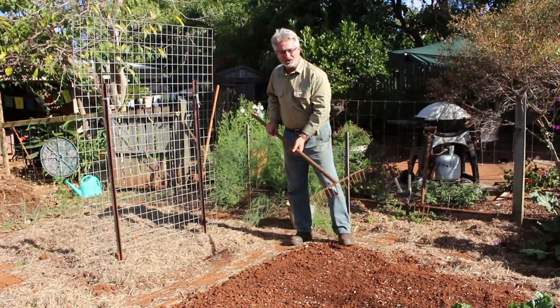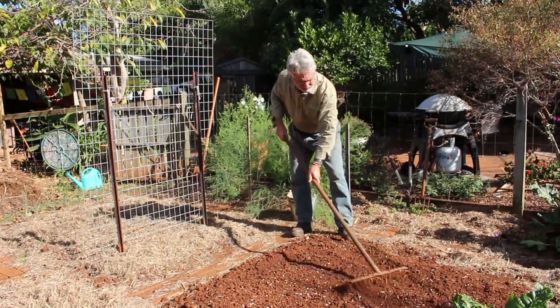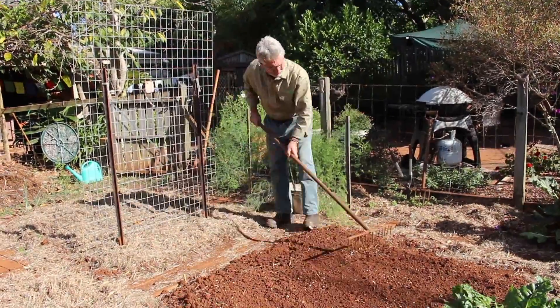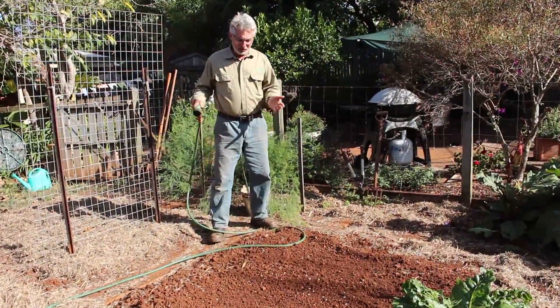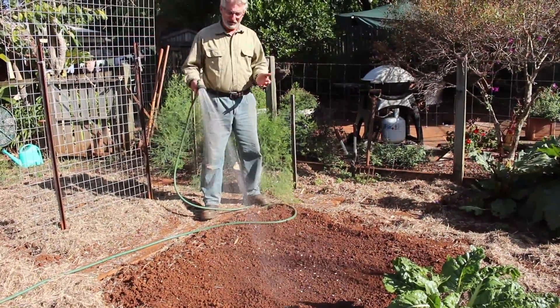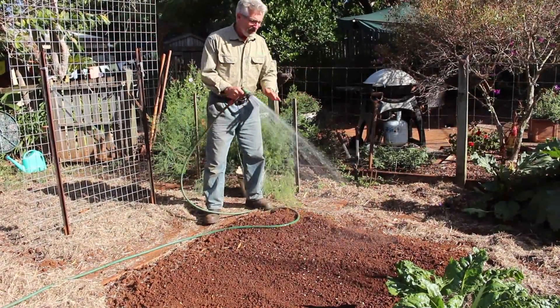And now I'll rake them over and spread them evenly across this area. Follow this up with a good watering. And once I've completed this watering, what I'm going to do is give it a good mulch over the top.